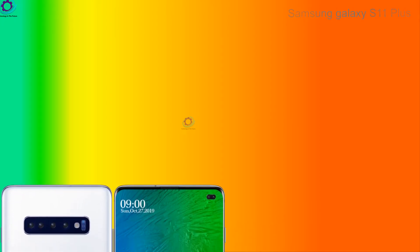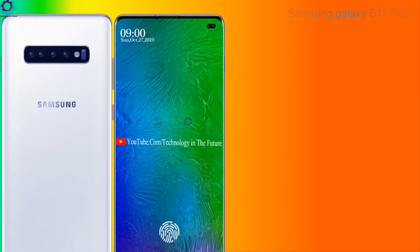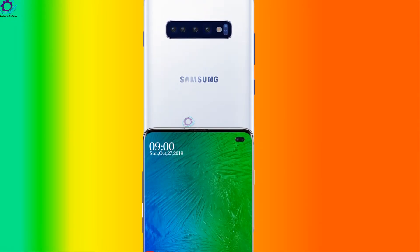Hello friends, welcome to Technology in the Future. Today we are introducing you the concept of Samsung Galaxy S11 Plus. It is supposed that it has a powerful processor, awesome camera setup, and it loads with more interesting specs.